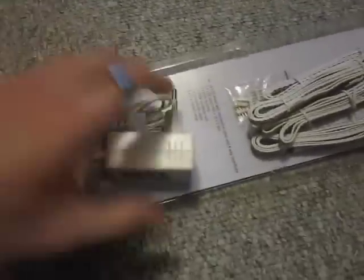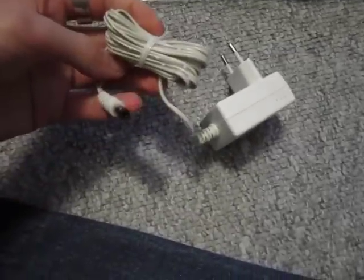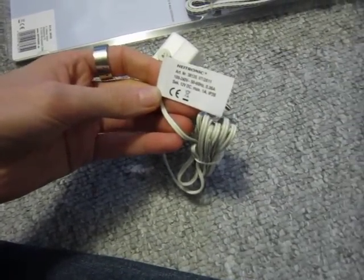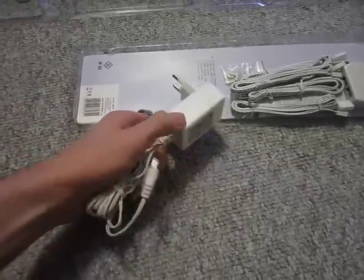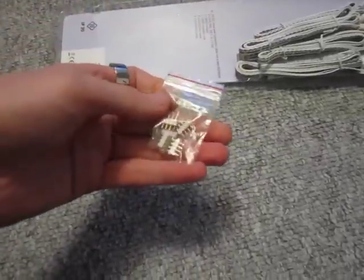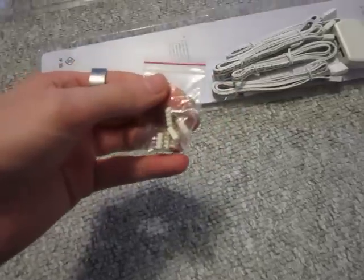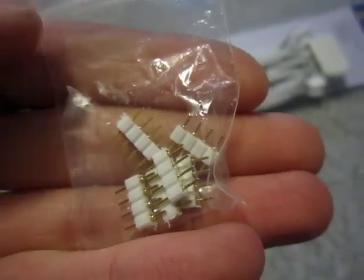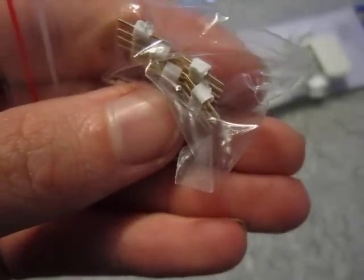So that's what you get. Here we have the AC adapter. I don't even know how long it is — it doesn't say anywhere — but it looks like it could be long enough. Then here we have those little plugs that you need if you want to cut down those cables. That's what they look like. You get six of them.